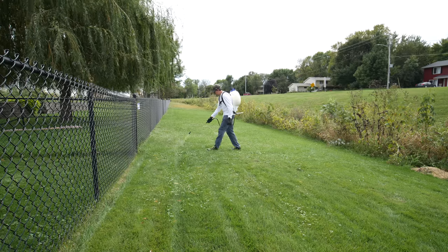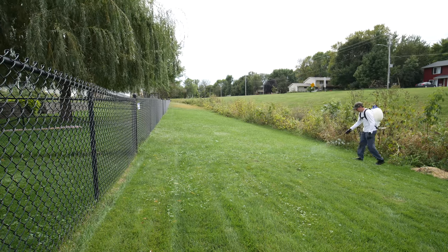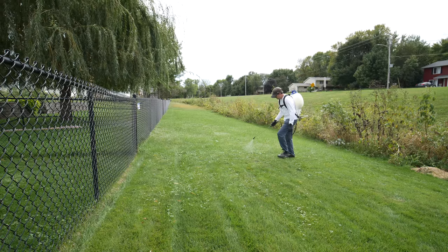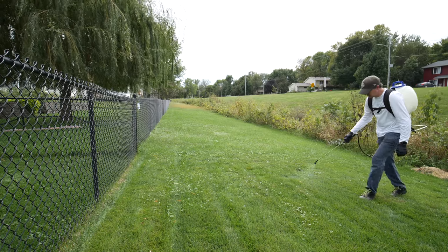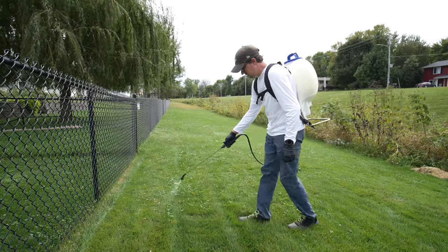I'm using a fan tip type nozzle here, so I need to stay very consistent on my spray. I don't want to be aiming the wand left or right, moving it around, or going closer to the weeds or higher. I want a consistent spray, so I'm staying about knee height and moving back and forth in one motion. This is going to prevent us from damaging any of our good turf and just getting good even coverage on the weeds. This product is much higher in concentrate as far as active ingredients go, so you need to be sure that you know what you're doing with it.